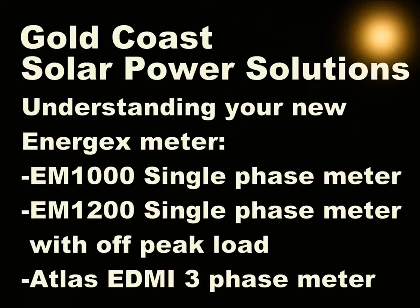Hi, my name's Simon from Gold Coast Solar Power Solutions. In this video, I'll be explaining how to make sense of the readouts from your new Energex electricity meter, especially in regards to the solar power feed-in tariff.